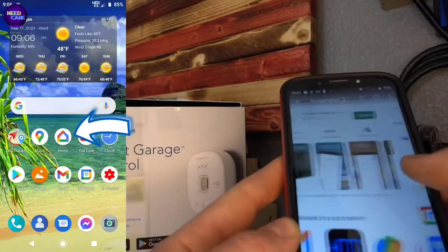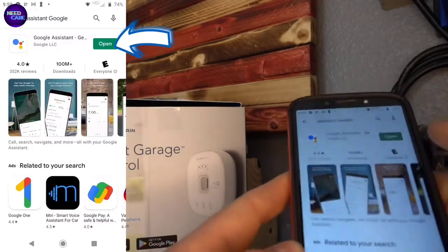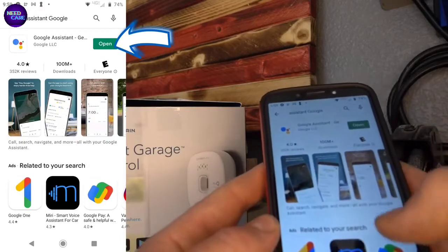So what you have to do is don't try to connect it to Google Home — connect it to Google Assistant. You have to download Google Assistant from the App Store.